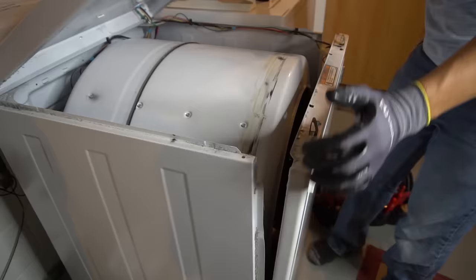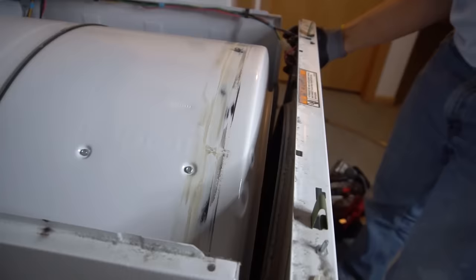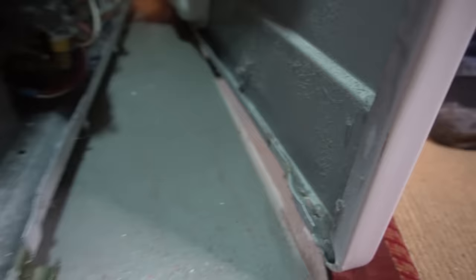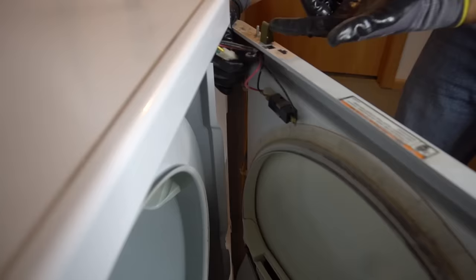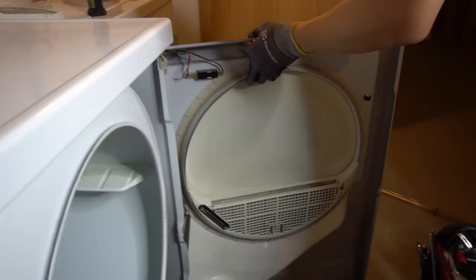After removing those two quarter-inch screws, the front panel comes right off. A lot of dryers will also have clips on the bottom, so you have to lift the panel to release those clips. Once the front panel is off, you'll have your door switch on the side. You can either disconnect all the wires and move the door completely out of the way, or just push the door aside to get access to the front.